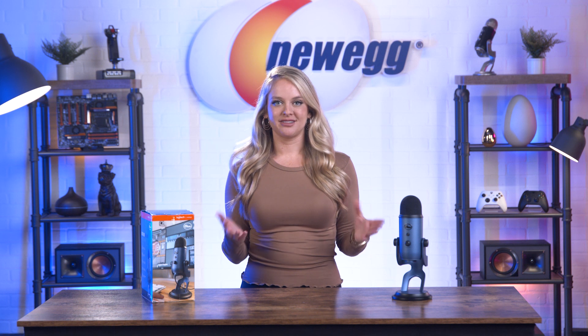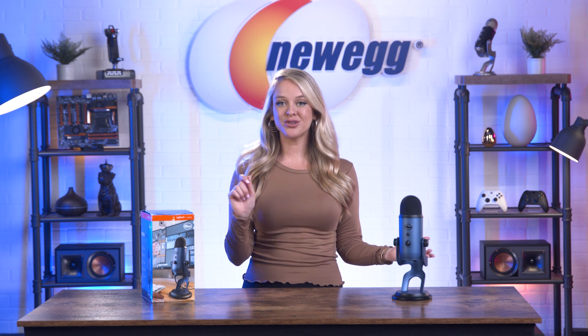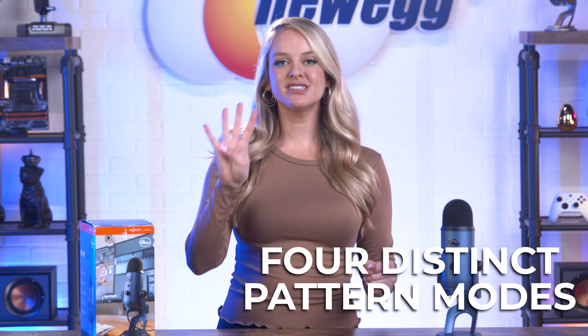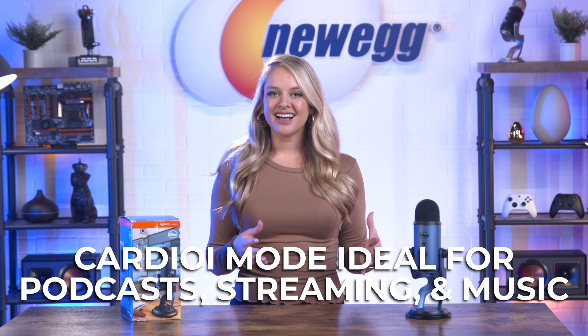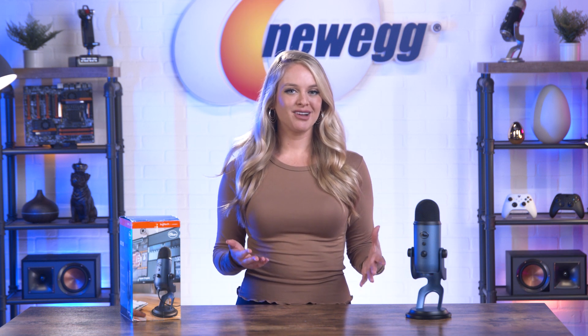If you're a pro podcaster, a talented singer, a Twitch streamer, or even a YouTuber, the Yeti mic will give you unparalleled studio-quality audio for your projects. It has proprietary tri-capsule technology, which gives you four distinct pattern modes to choose from. Cardioid mode works well for podcasting, streaming, musical recordings, and instruments — it records sound sources right in front of the mic. The result? Rich, full-bodied sound.